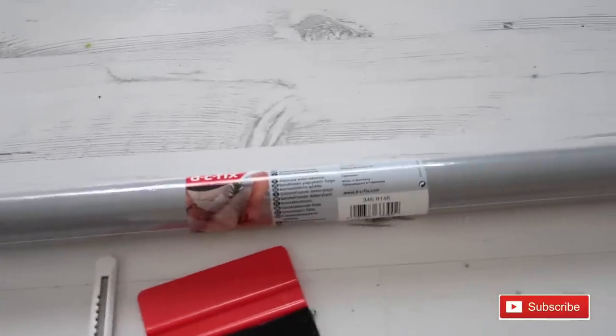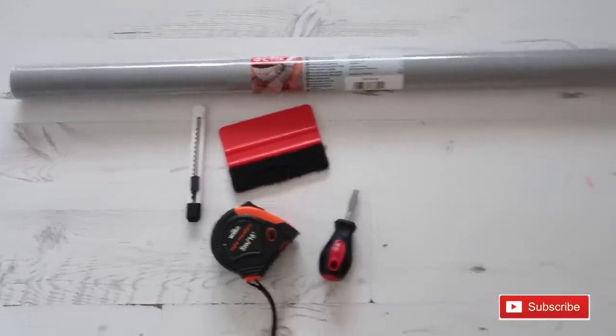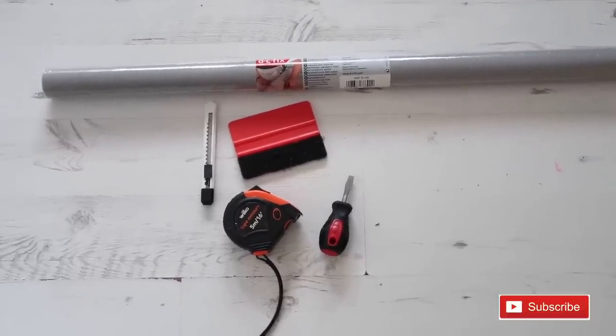Then you will need a screwdriver at some point. This is the DC Fix fablon contact paper - whatever you would like to call it - and I'm using glossy grey. That's all that you're going to need, so let's get into the tutorial of how you fablon your kitchen cupboards and drawers.